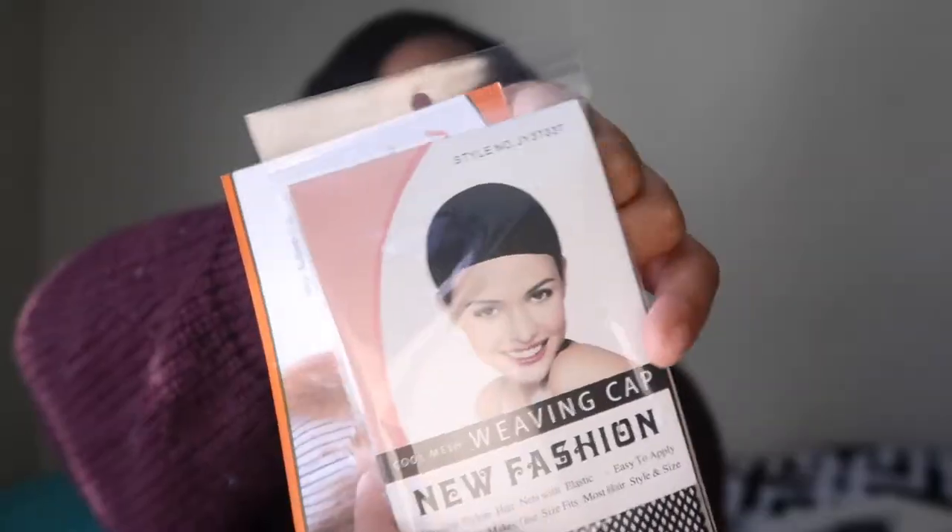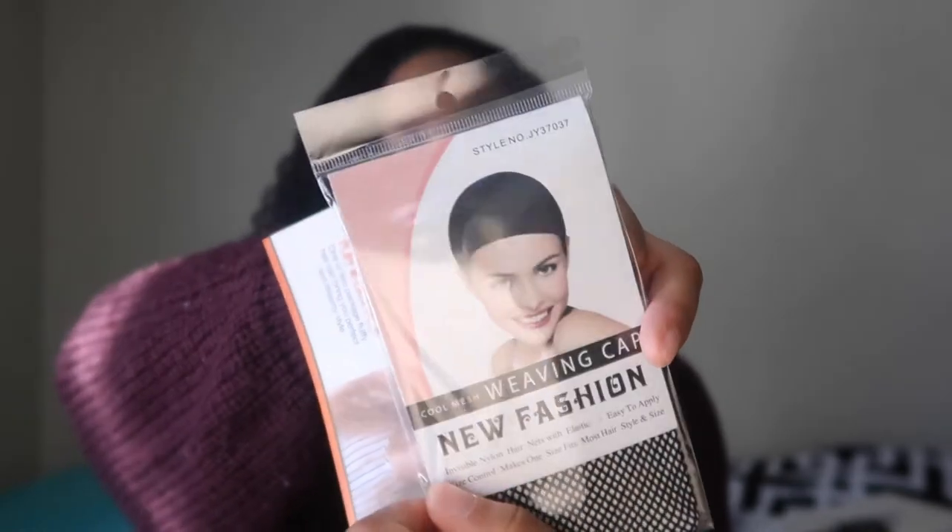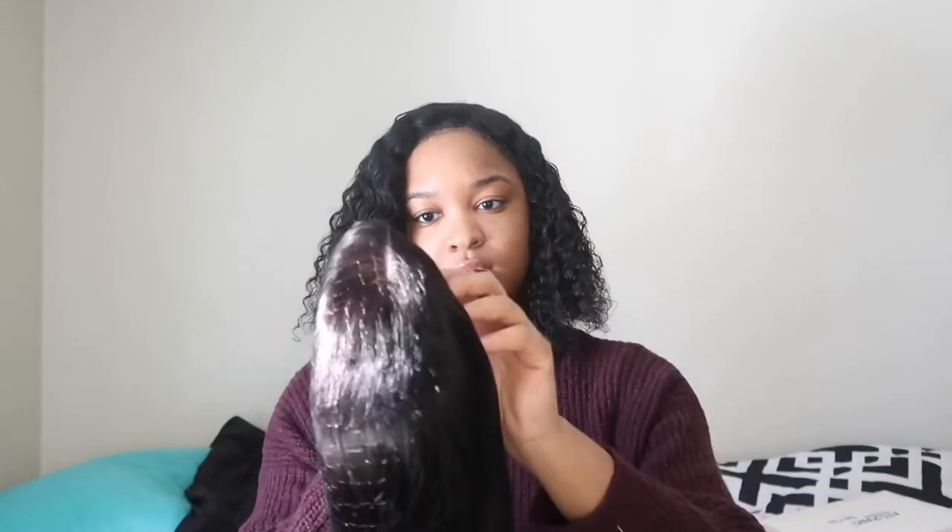Okay, so this is the hair you get in the box. In the box you get a weaving cap. This is their card — it's AtoZ Wig, 150 density, and it's a 4x4 wig. I've never had a 4x4 wig before, but I've made wigs with closures, so it's pretty much the same thing. It comes in a hairnet — take that off.